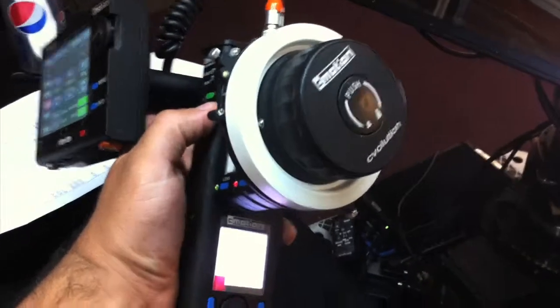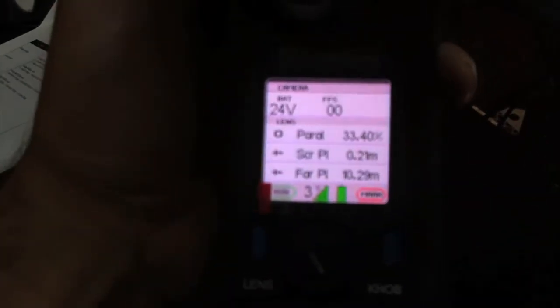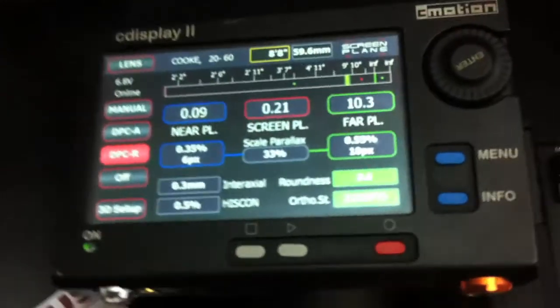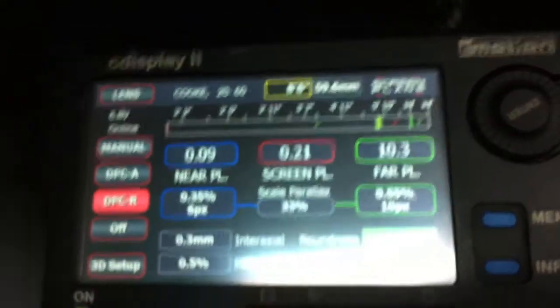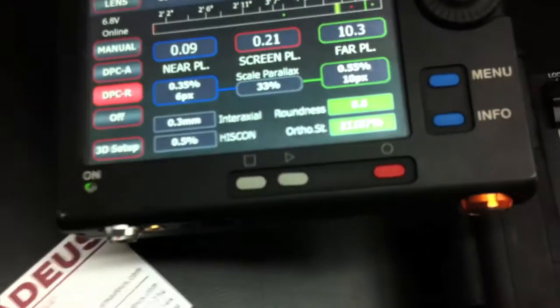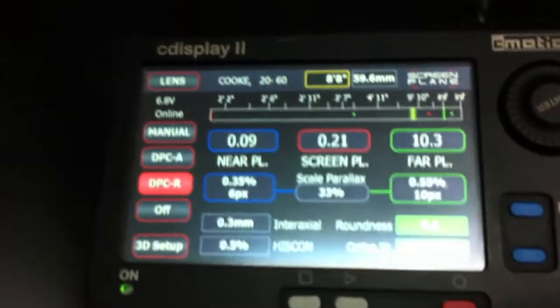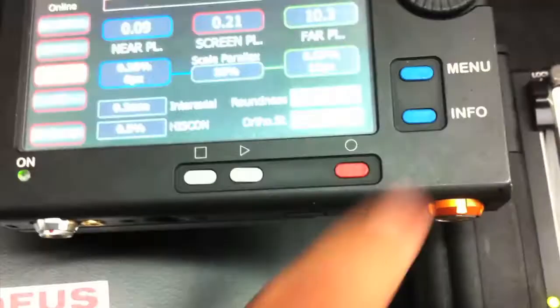Here's the C-Motion C-Volution handset. This has a great new interface and it's set up to do 3D control — it actually gives you readouts right on the handset. When you plug in the C-Display, it gives you a lot of information for 3D control and does some automatic 3D adjustments. You can see a lot of different setups for different things you can do. We've also got a separate handset for the focus puller with zoom, focus, and iris control.